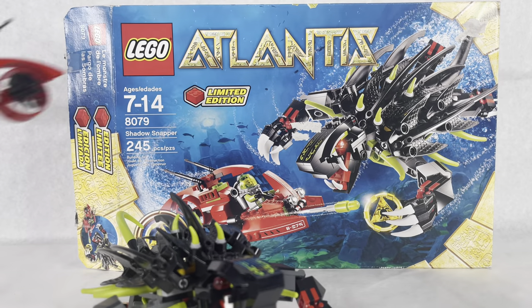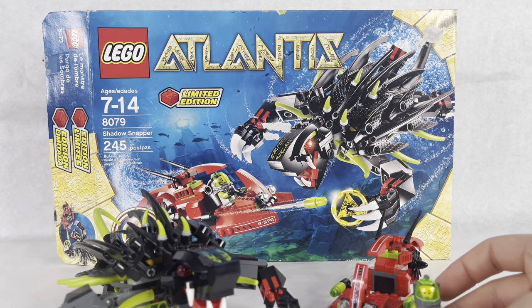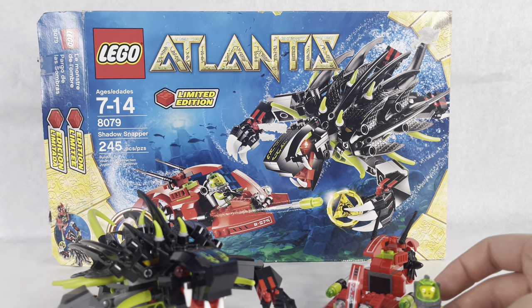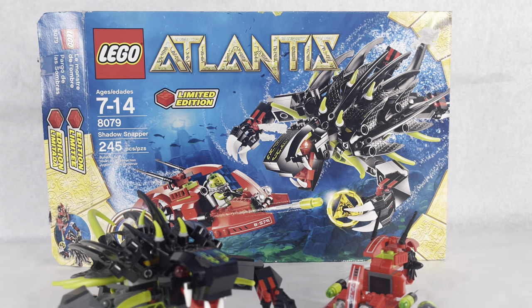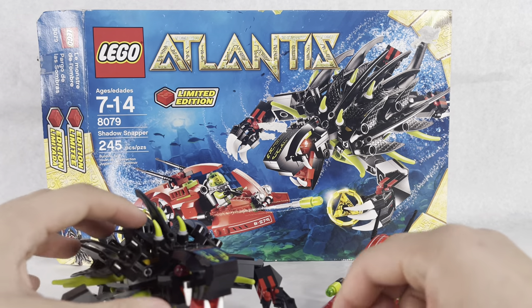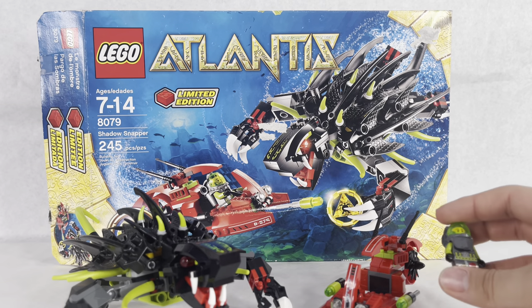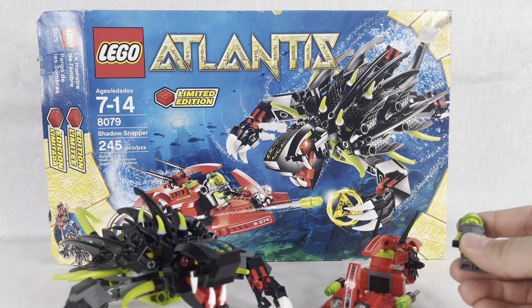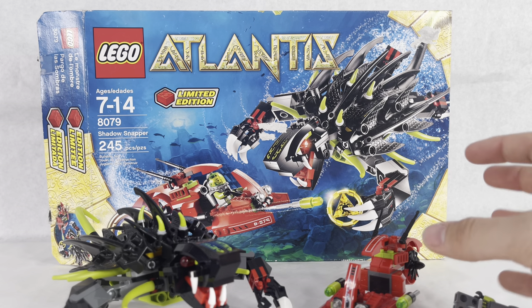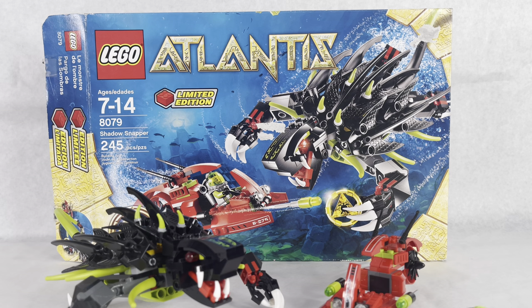Overall, pretty nice set. Limited edition for $30 is not bad - you get your figure, your monster, your play features, and all that. Do I recommend buying the set? If you're into Atlantis, yes. If you're not, you could pass on it. But if you see this for a good deal, I do recommend buying it - especially given that it was limited edition and only available at Toys R Us, which doesn't even exist anymore. It does have a few things I don't like, like wishing there was more detail on the sub and the monster being so open, but other than that it's a great set. Make sure you like, comment, subscribe, and I will see y'all later.